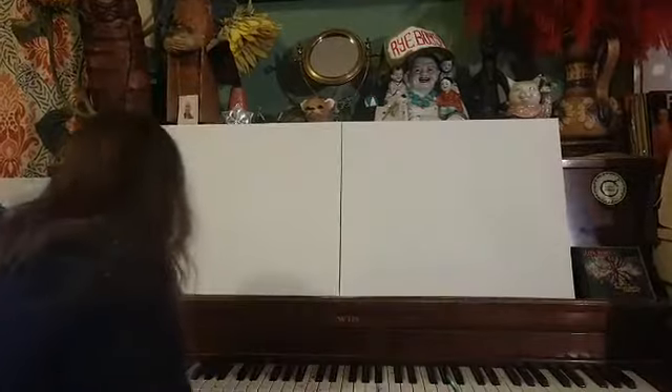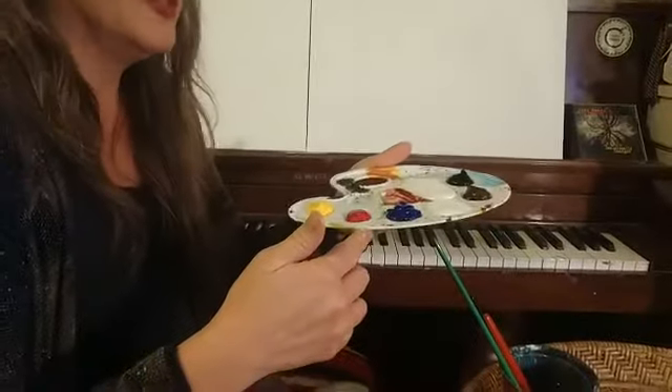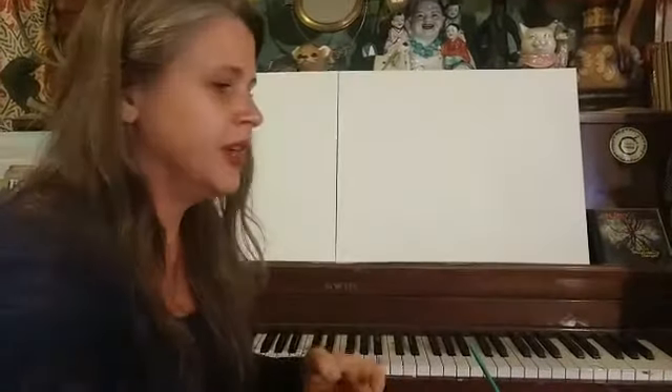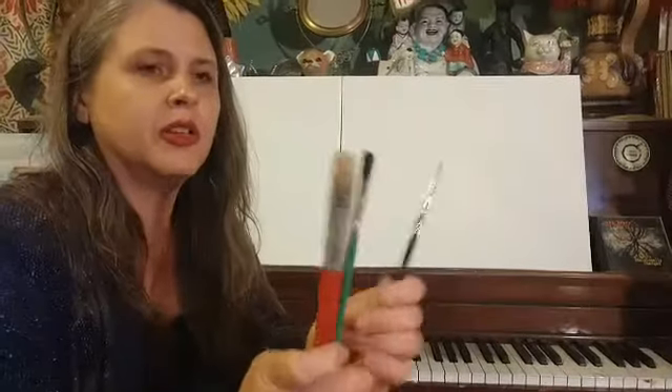I've got a paint palette here with the primary colors, black, brown, and plenty of white. I'll need to cover two canvases so I may stop to get extra paint. I also have a clean paper plate for mixing colors, a washcloth, paper towels, a cup of water, and three brushes — a big brush, a medium brush, and a small brush.